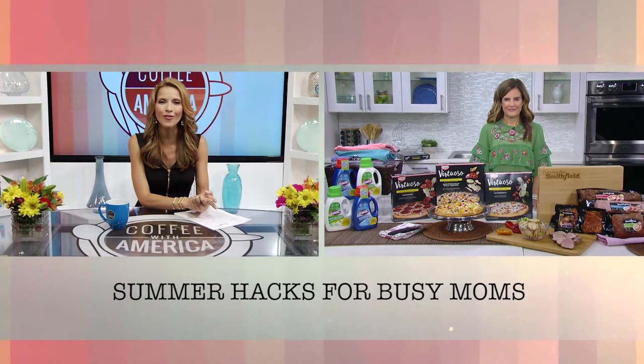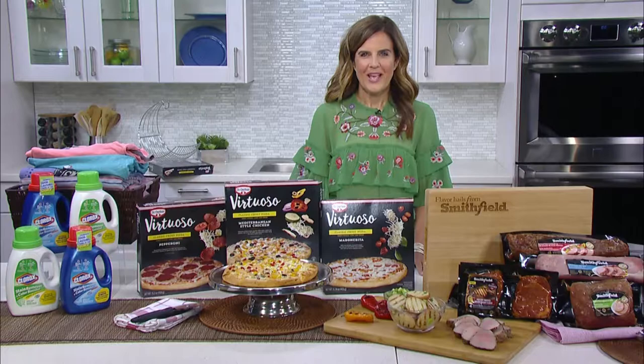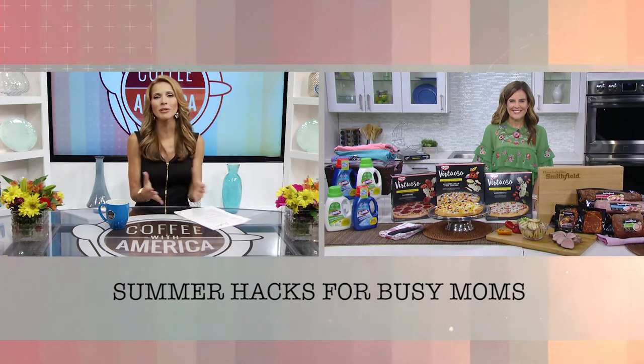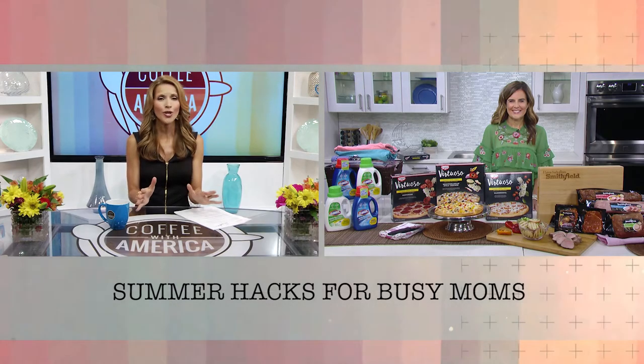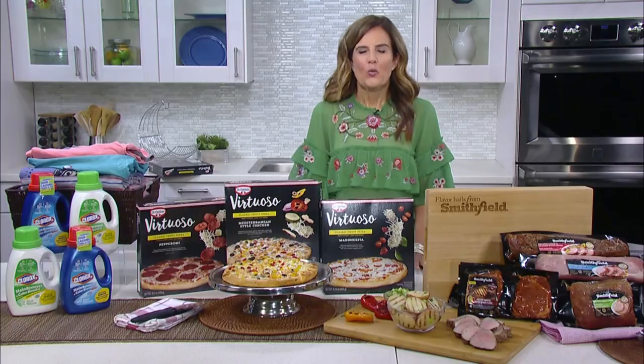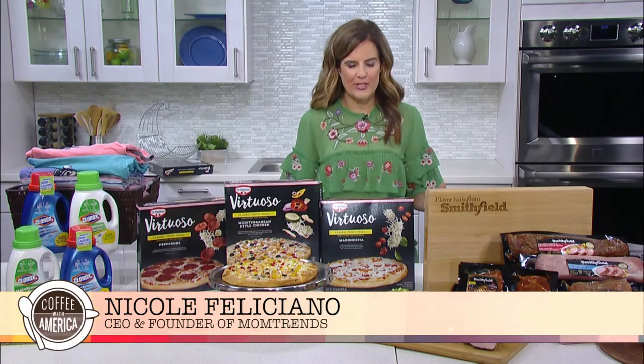School is out and summer is in full swing. This time of year can get really busy for everyone, but especially us moms. Here with tips and tricks for simple summer hacks is CEO of MomTrends, Nicole Feliciano. Hi Nicole. I'm great, but just like so many moms, I have my hands full. What tips do you have to help busy moms this season? Well, I know you're super busy, but you still have to prepare meals. So I've got two tips for you.